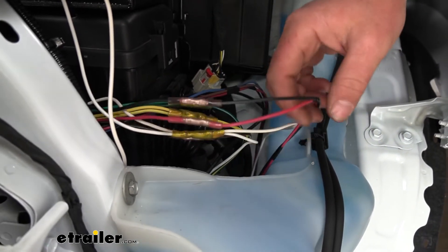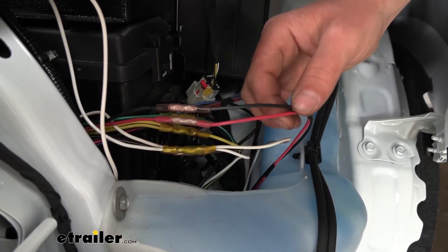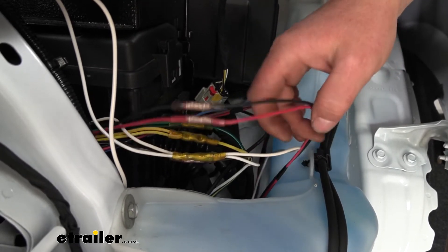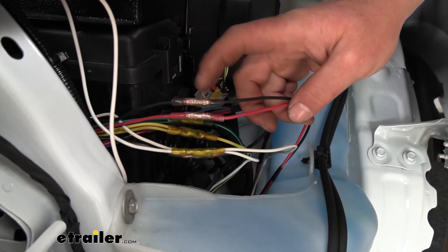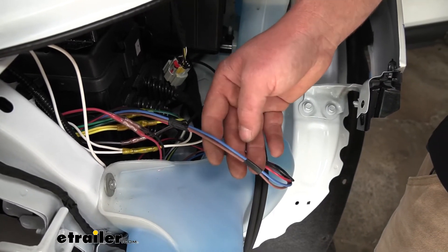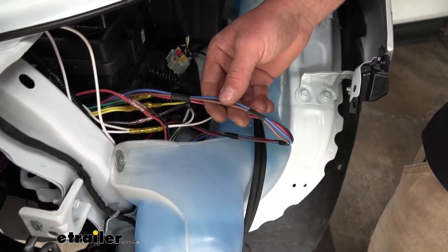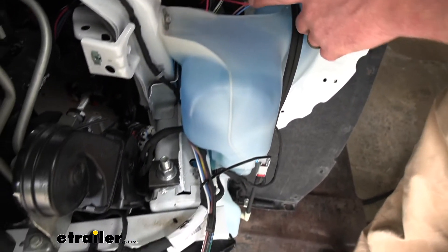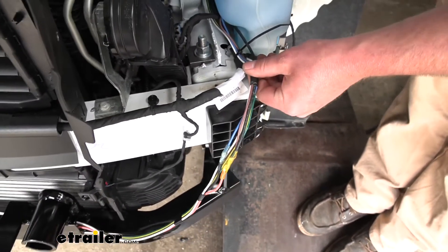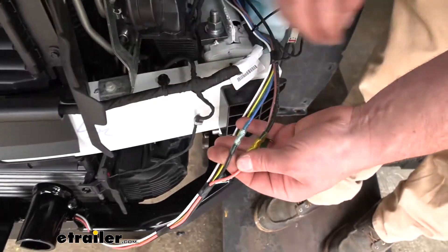There are two more wires from the g-force controller — a black one and a red one — and these just get matched up color for color to the black and red wire from the main operating unit, butt connected to complete that circuit. That leaves two more wires from the main operating unit: a blue one and a brown one, which get connected to the breakaway switch. I routed these down underneath the washer fluid reservoir bottle where they connect to the breakaway switch wires.